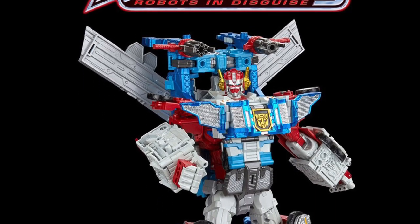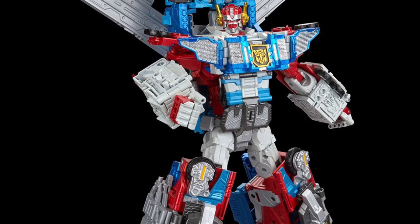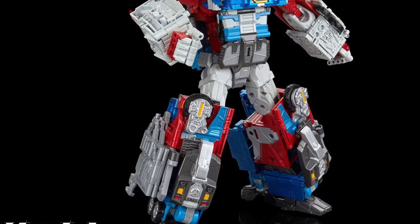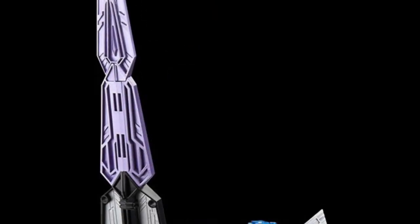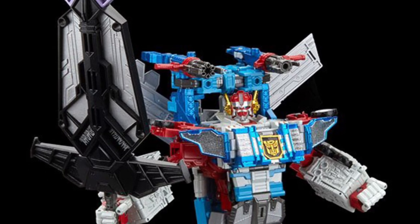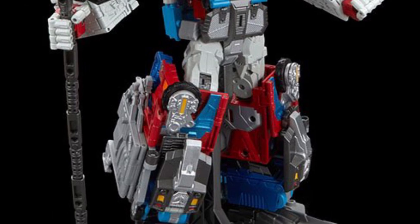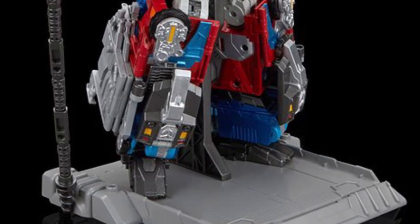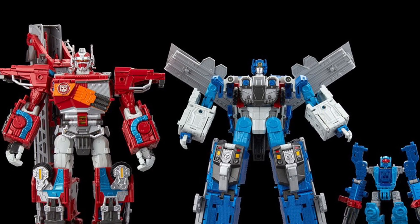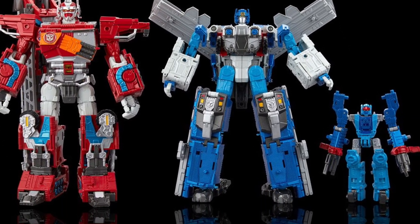Just about an hour ago on Facebook and now TFW, new images of Transformers HasLab Omega Prime hand-painted prototype. The prototype is now being painted, so looking good. We saw the promotional shots from the very get-go, but this is what you're actually going to be getting almost. It's a prototype, so they're probably going to be waiting for feedback from those who have invested and opened up all the tiers, including that saber sword, which looks absolutely fabulous.